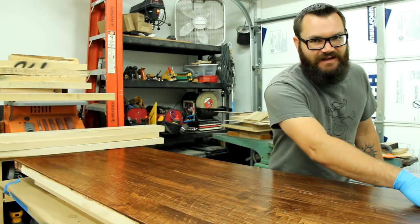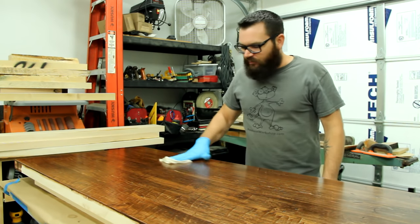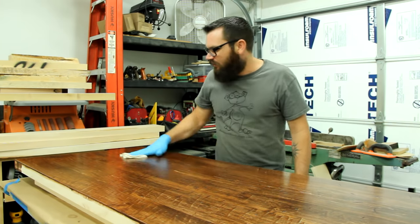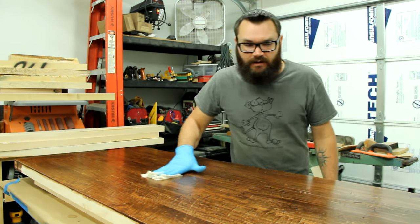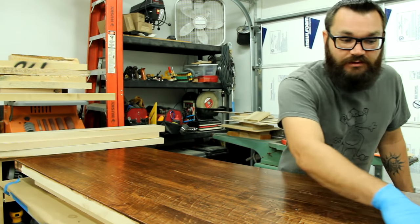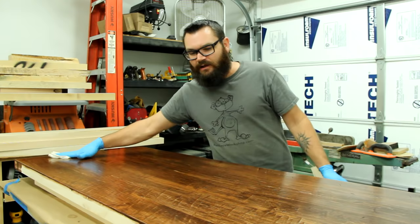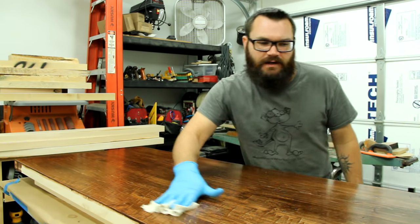This table is all rustic — there's dents and dings and scrapes, there's saw blade marks on it all over the place. And when the owner of this thing goes to dust it, they're not going to have any problems with their dusting cloth catching on things because it's just going to be so smooth. They get the beautiful rusticness of it, but they don't get the really rough texture.